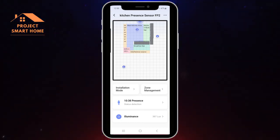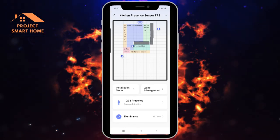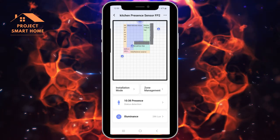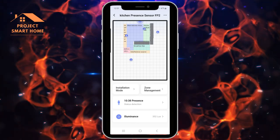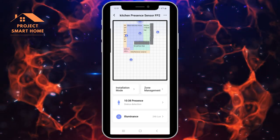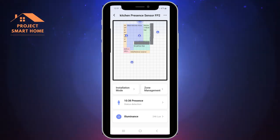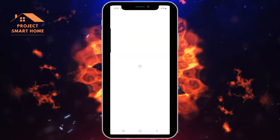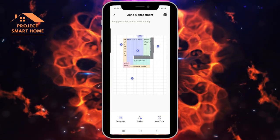Moving to the center of the room activates the main spotlights in the ceiling, and walking to the breakfast bar activates the Hue filament lights hanging from the ceiling there. You'll notice it's showing three people detected - that's obviously not the case, I'm the only one in the kitchen. You do get these ghost detections, but they haven't interfered with any of my automations. It appears Aqara are trying to fix this - there was a firmware update applied last night described as an important update.